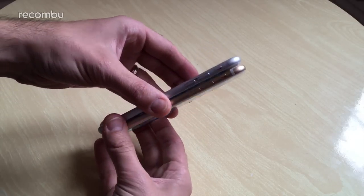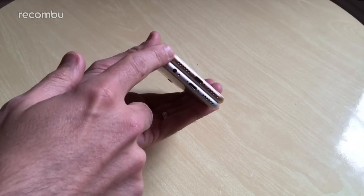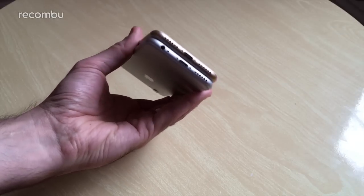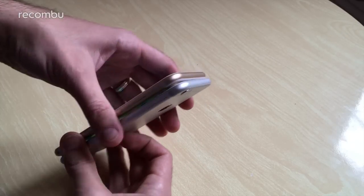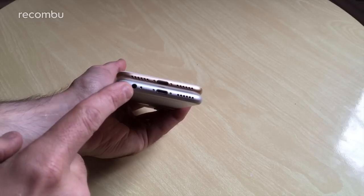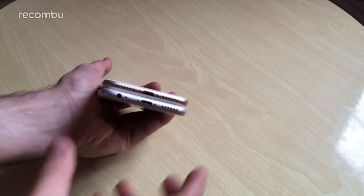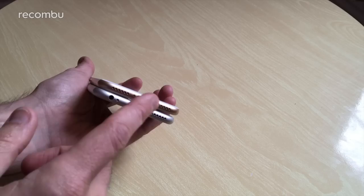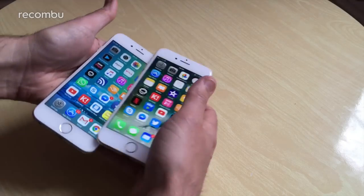Let's have a quick look around in terms of design. We've got the gold model of the iPhone 7 and a silver model of the iPhone 6s, and in general design they look very, very similar. One immediate obvious difference is of course the headphone jack — the 6s has one, and the iPhone 7 does not, which means you can either use headphones that plug into the Lightning port or wireless headphones.